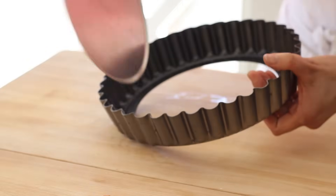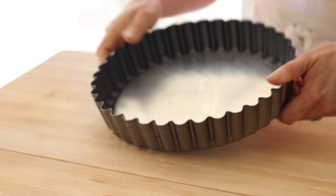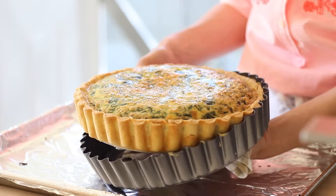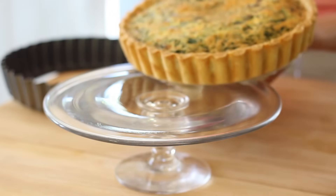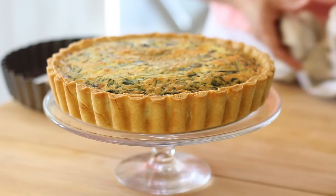So before we begin, tip number one has to do with choosing the right pan. I'm a big fan of these removable bottom tart pans because you can make a quiche or a tart, and then when it's fully baked, all you have to do is remove the ring, and you are left with a beautiful presentation. I put a link in the description for where you can get one for just under $20.